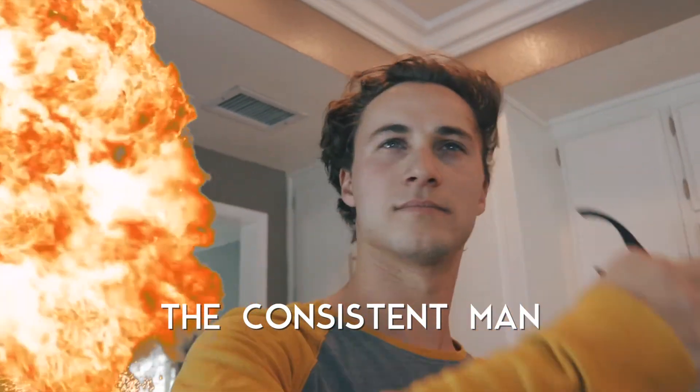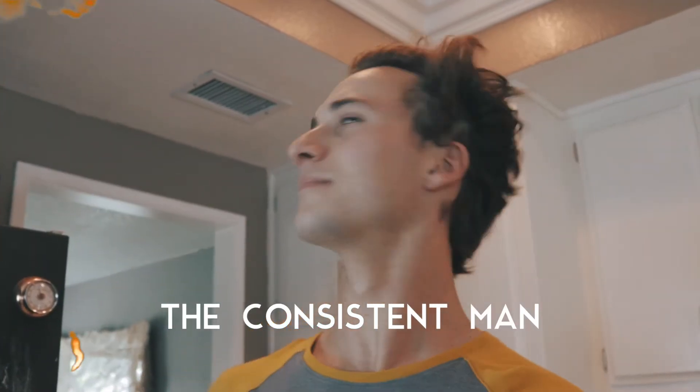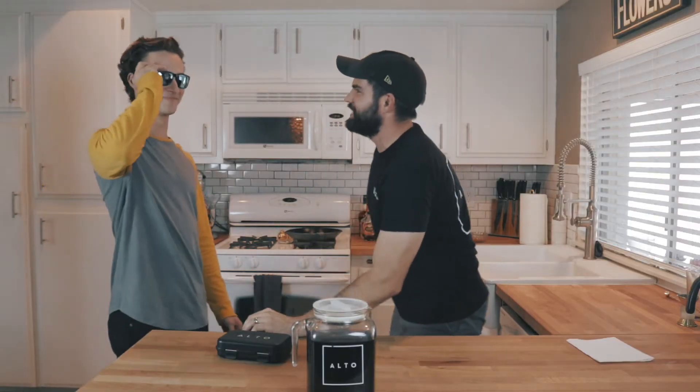Did someone say consistent? It's the consistent man himself, Mr. Arthur!